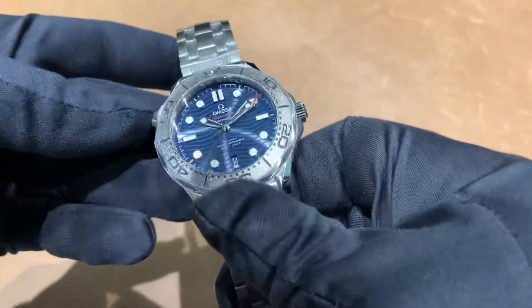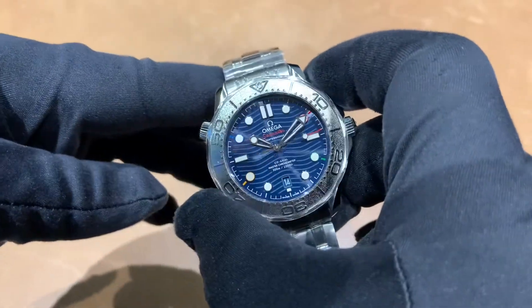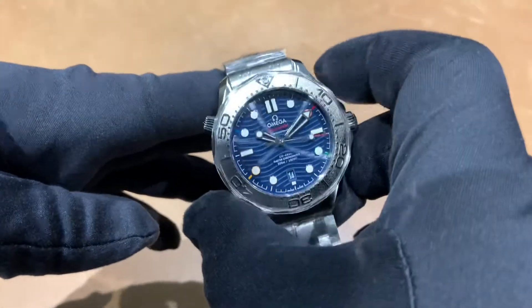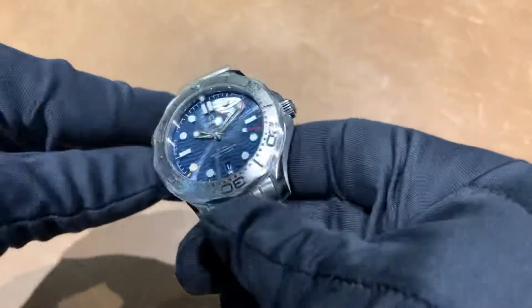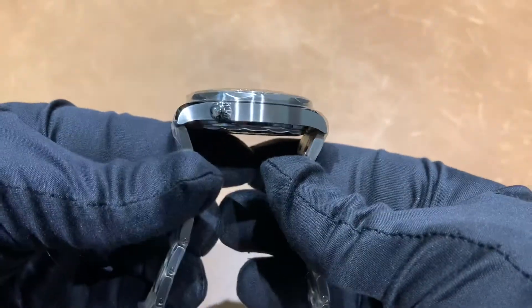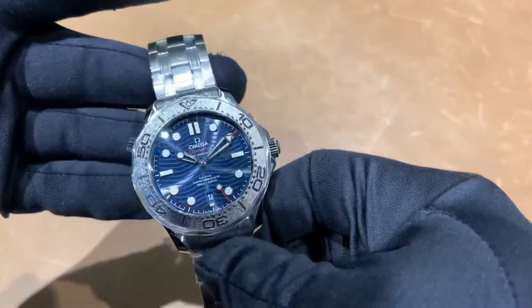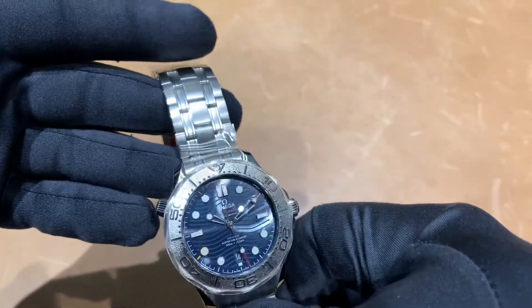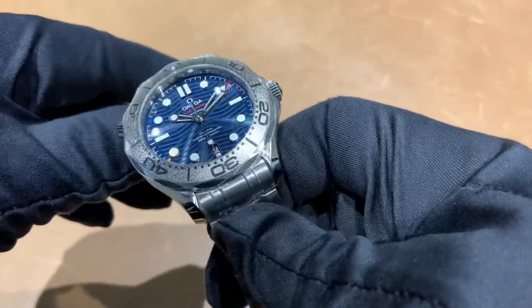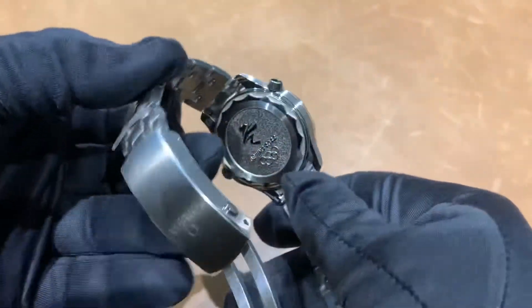Dimensions remain the same — I measured this at 41.9mm case, so essentially a 42 millimeter case, 49.2mm lug tip to lug tip, 20 millimeter lug width. Overall just another nice example of this watch.